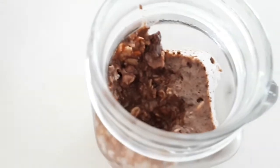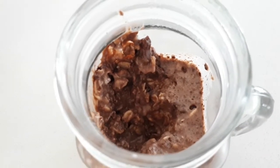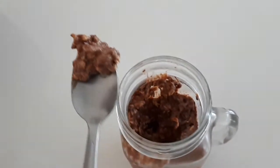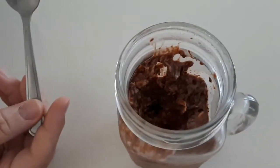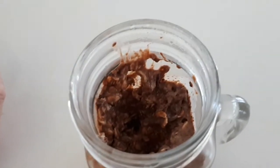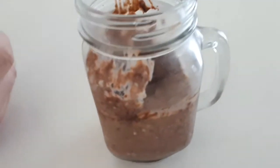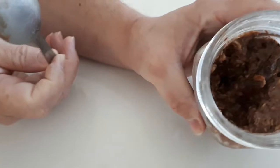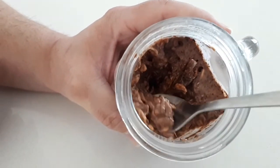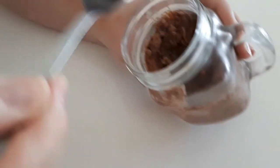It depends on what you like for texture. I like the consistency and the smoothness of the oats. The hubby says it tastes like a wet newspaper — like a newspaper that was left in the rain for three days, fell apart, and you put some in your mouth. But I am telling you, it's actually really good! Rainy day oats.